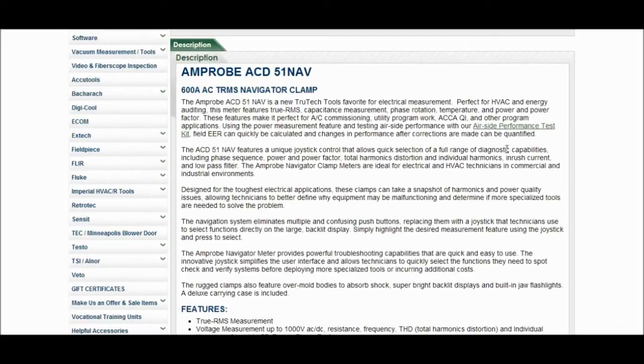Here's the description of the Amprobe ACD-51NAV 600 Amp AC TRMS Navigator Clamp. I'm not going to read all this off to you — if you want, just freeze the video for a second and read it, or better yet, go over to Jim's site and hop around over there. He's got all kinds of educational stuff over there as well.